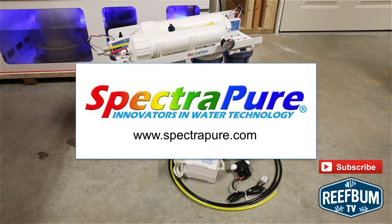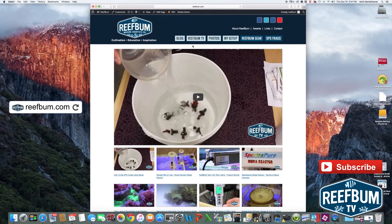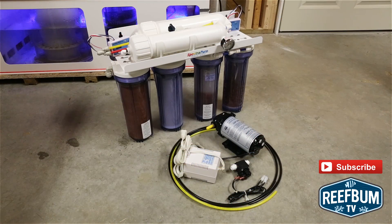For more information on these booster pump kits, please visit the SpectraPure website at SpectraPure.com. Just a quick reminder that you can view my live HD webcam on Reefbum.com. Use the Reefbum TV nav button to get there and to visit my HD video page. Many thanks for watching, and I want to remind you to hit the subscribe button to be alerted to new videos on my YouTube channel.